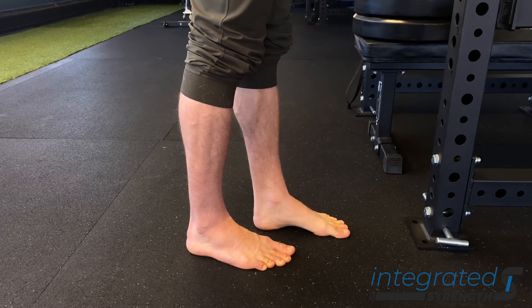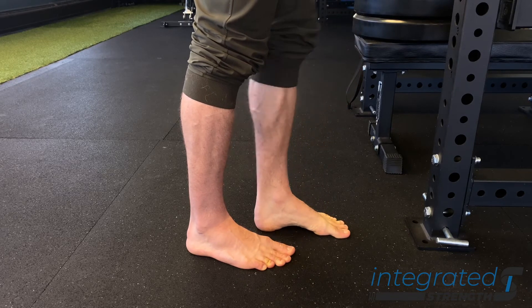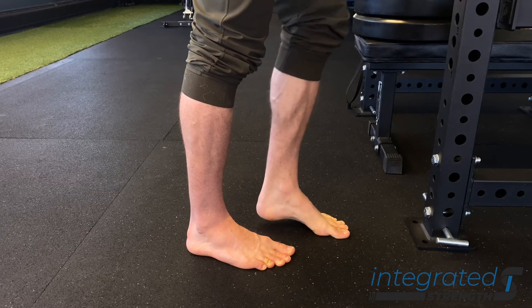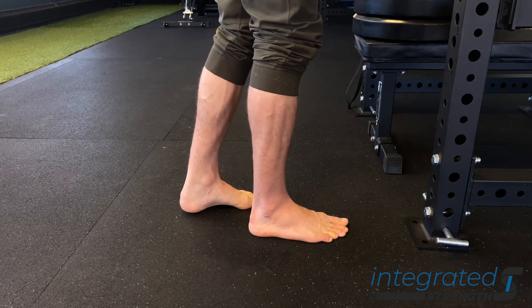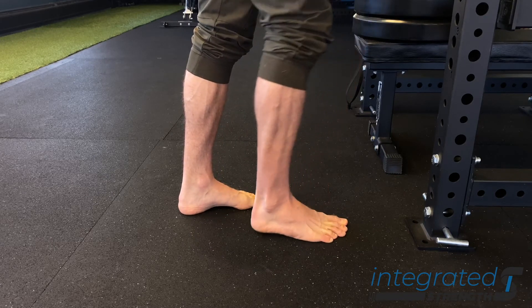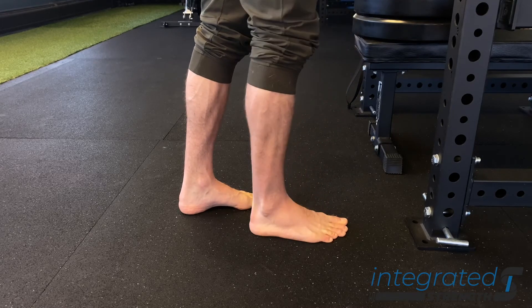In order to set up here, we want to simply stagger our stance a little bit, stand next to something that you can support yourself with, and then go up into as high of a calf raise as we can on just one leg — a high heel position. Once we're up in that top position, we squeeze the floor intensely with our toes, then relax everything, come back down, and reset. You're going to go through multiple reps and sets of this.